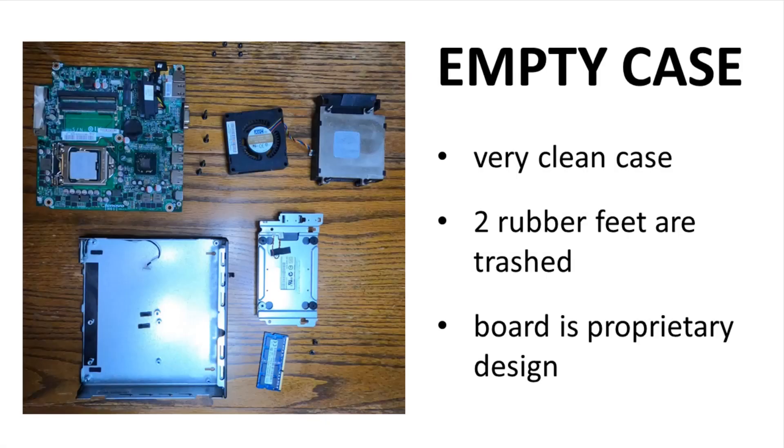The motherboard is now out. The case does have four rubber feet on the bottom. If you look at different eBay listings, you'll see that most of these rubber feet are trashed. Two on this case have survived, and the other two were just rattling around under the motherboard. Note that this motherboard has a thin mini ITX design, but it does have a proprietary layout and does not strictly follow the thin mini ITX standard.